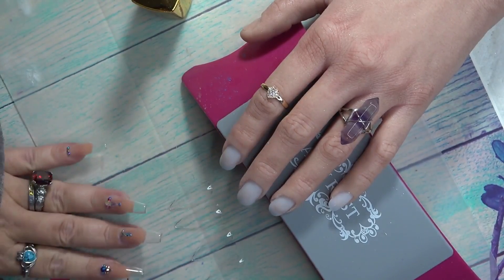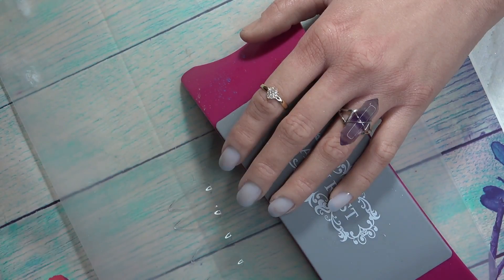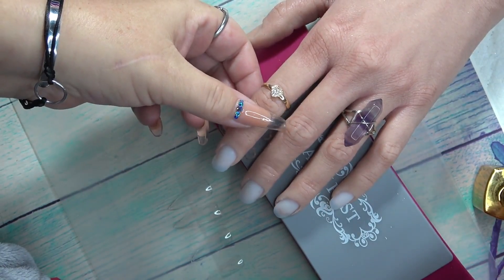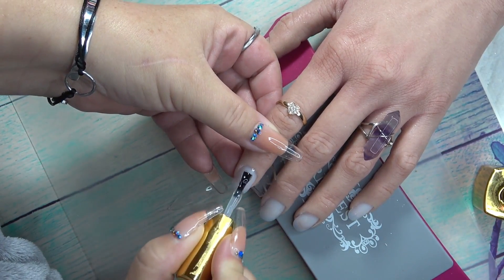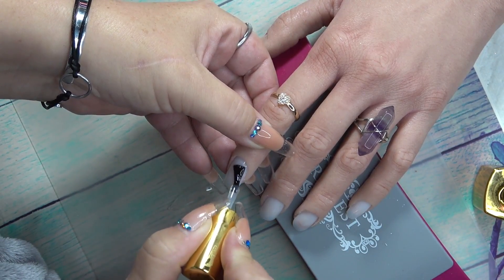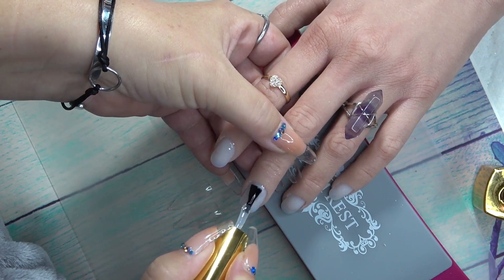We'll do a comparison video in the next one. The next step: you're going to apply your extend gel, poly gel, base gel, builder gel — whatever gel you want to use. We're using the extend gel by the Apres brand, so this is going to act as the base and adhesion for the tips. I'm going to put a thin coat of this on the actual nail plate. If you add a little bit more into the center area it will help with heat spikes.